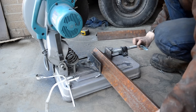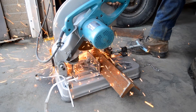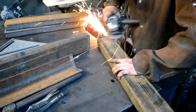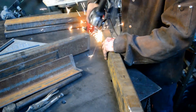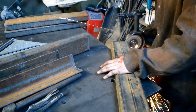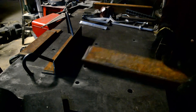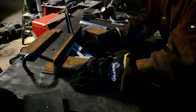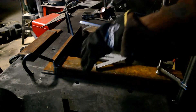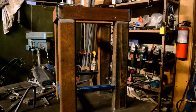Now to use this I have to make a stand. Here's the stand. I've tacked it all together and squared it. Now I'm going to weld it out everywhere. Get back to you guys once that's done.